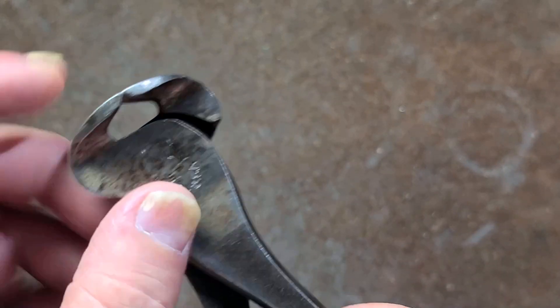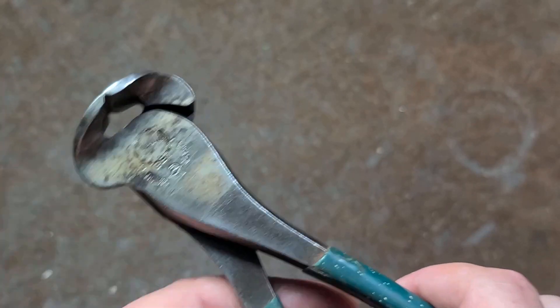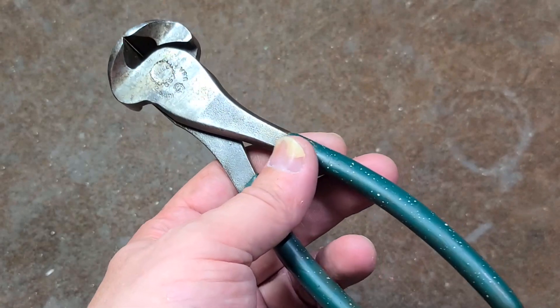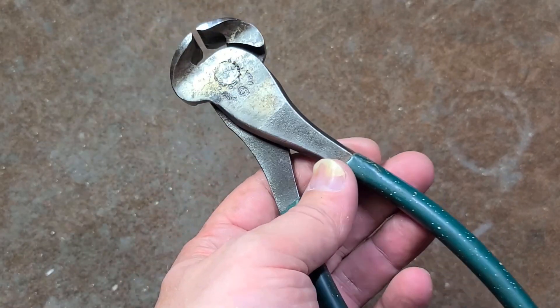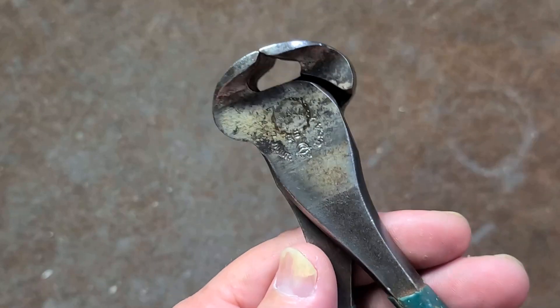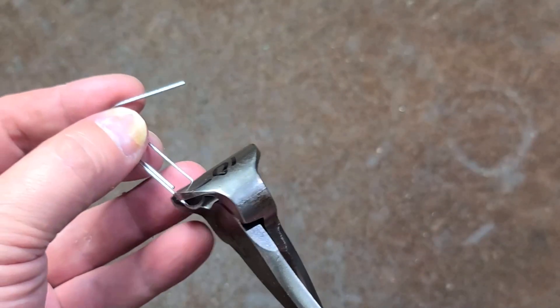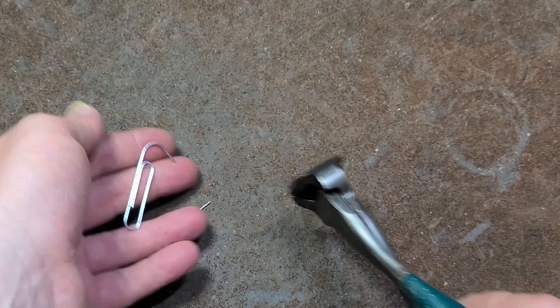You can use them to pull nails — they're just like side cutters, only the handles are at 90 degrees. They're really tight; the pivots are very close to the cutting edge so you can get a lot of force on these. You don't want to cut springs or hardened fasteners — they're not bolt cutters, and that's how they usually get damaged, when people cut things like piano wire.